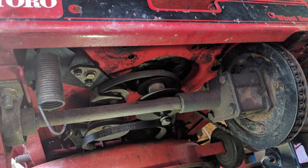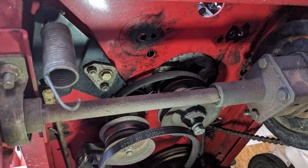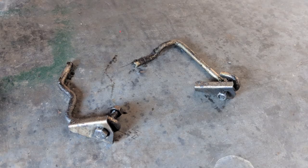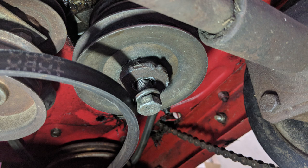Once I've removed the three engine bolts I'm able to slide the engine forward. Note there are locations for four engine bolts but only three were installed. This gives us a better view of the amount of oil that's been leaking — it's all over the frame especially near the engine mounts. Those engine bolts also double as belt keepers, so keep everything together.